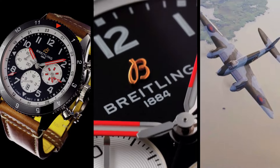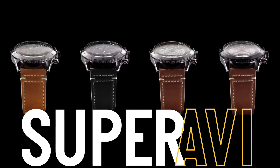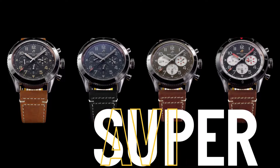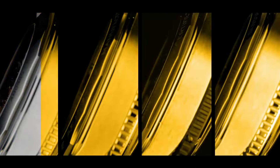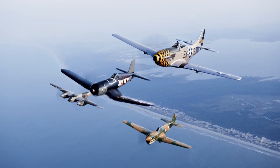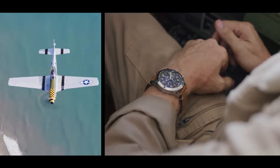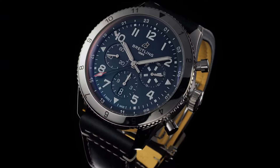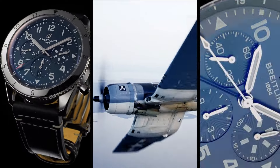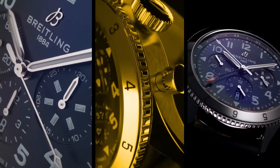Diameter: 41 Millimeters. Thickness: 13 Millimeters. Height Upper Lug Tip to Lower Lug Tip: 47 Millimeters. Lug Width In-between Lug: 22 Millimeters. Strap Material: Alligator Leather. Strap Color: Black. Strap Type: Straight Lug 22/18 Millimeters. Buckle Material: Stainless Steel. Buckle Type: Folding Clasp.